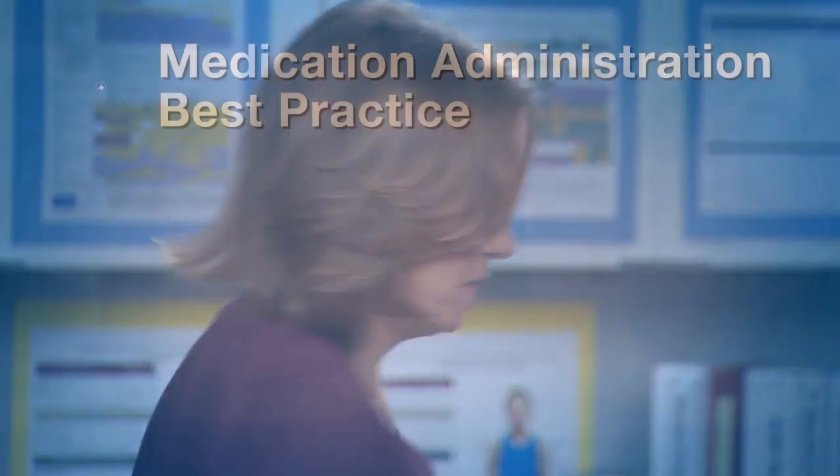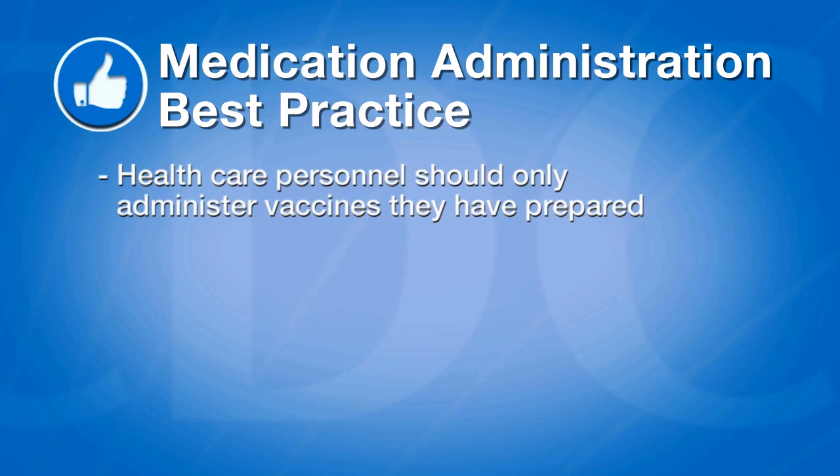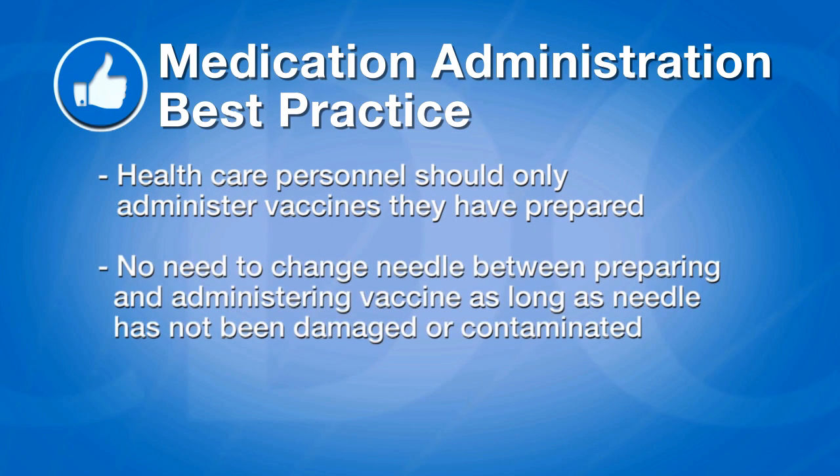The vaccine is now ready to administer. To follow medication administration best practice, healthcare personnel should only administer vaccines they have prepared themselves. There is no need to change the needle between preparing and administering the vaccine, as long as the needle has not been damaged or contaminated.